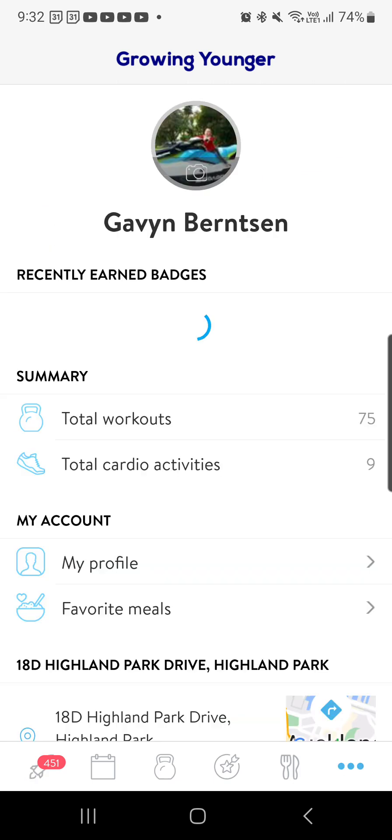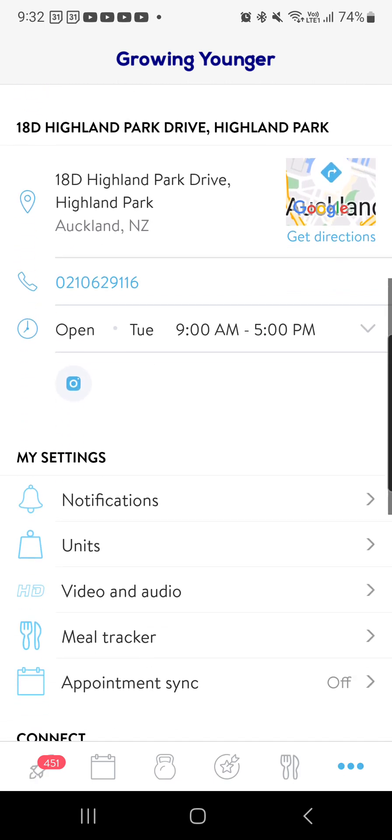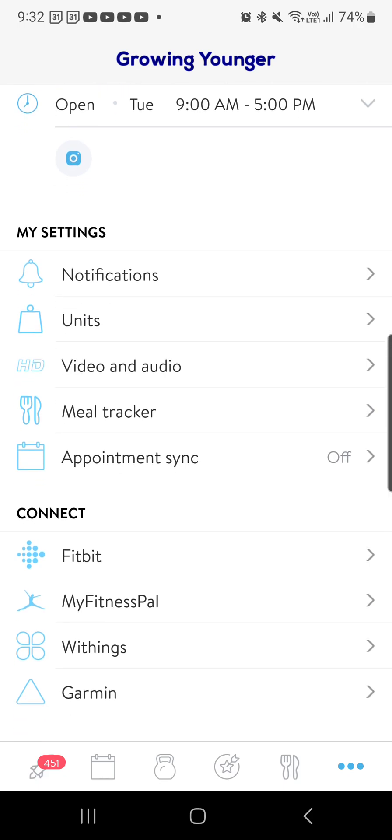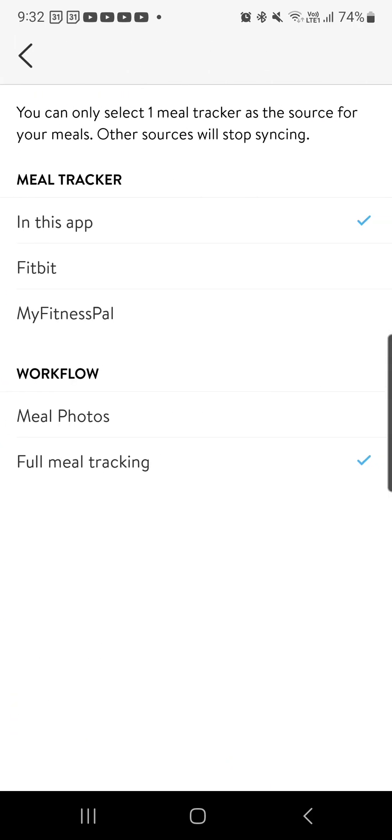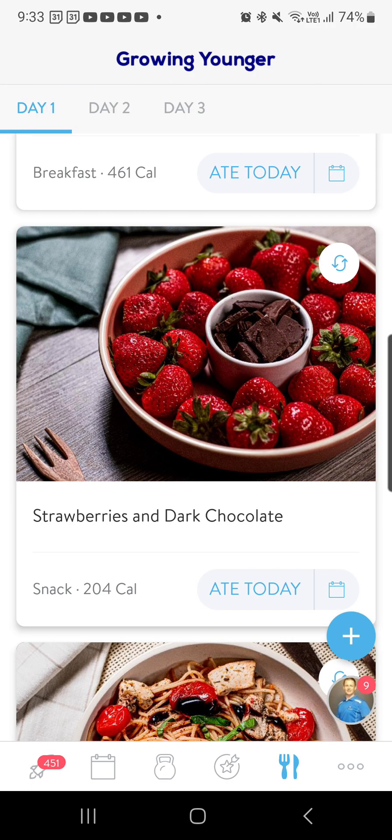You pick the three dots at the bottom right, click on there, and then you go to meal tracker and you change it to full meal tracking right at the bottom. That's the first thing. If that isn't ticked, tick that, and then you can go back into it. Then you click on the knife and fork at the bottom.